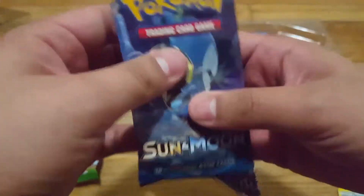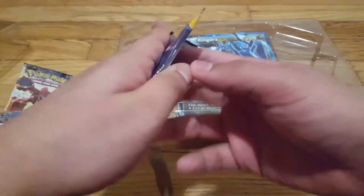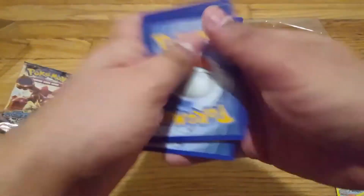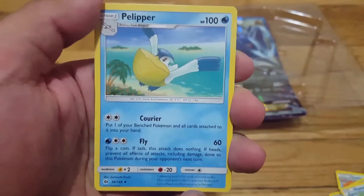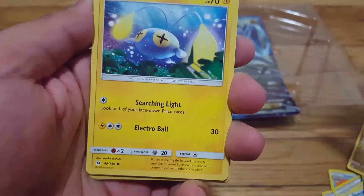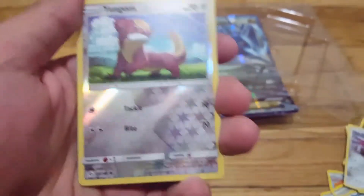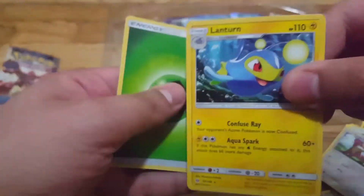All right, last one. I'm scared, I want something good. The only thing good seems to be the Kingdra. There's nothing special in here — oh, you saw the Dratini? Forget you didn't see the Dratini. I saw Dratini! One, two, three. Timer Ball, Pelipper, Ultra Ball, cool — Dratini, that's the one we saw — Cutiefly, Chinchow, Mareanie, Skarmory, reverse Yangoos, and Lanturn — oh cool, Lanturn!